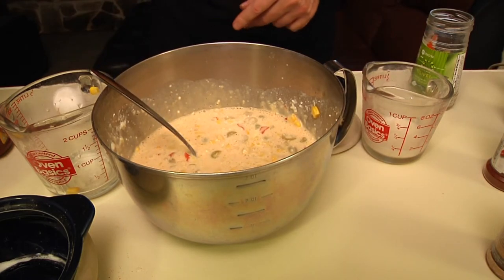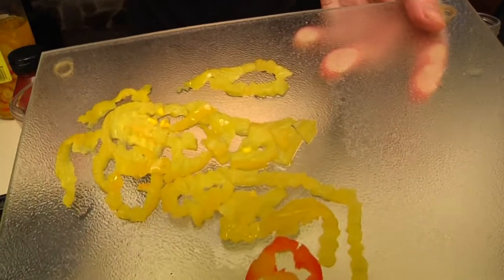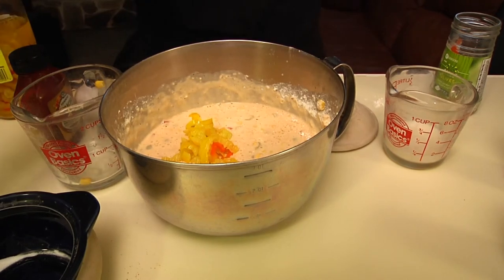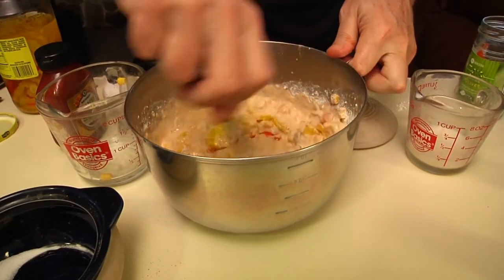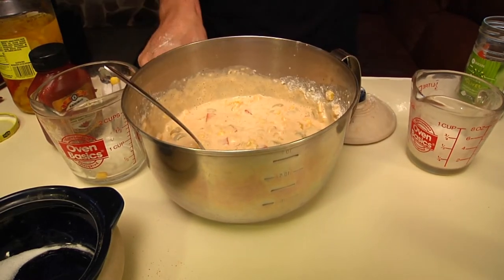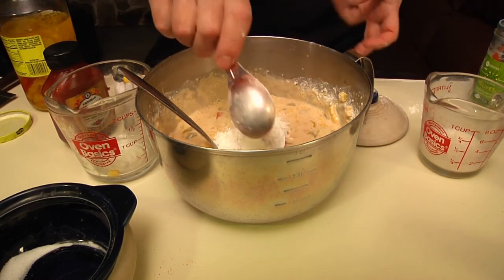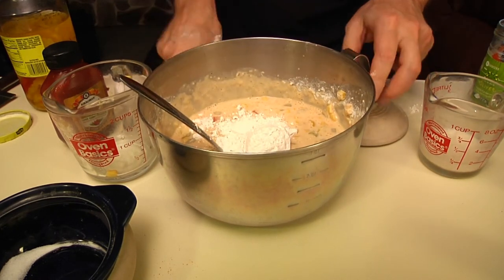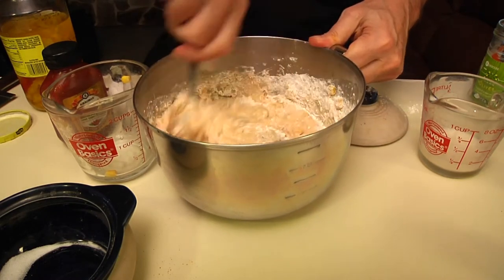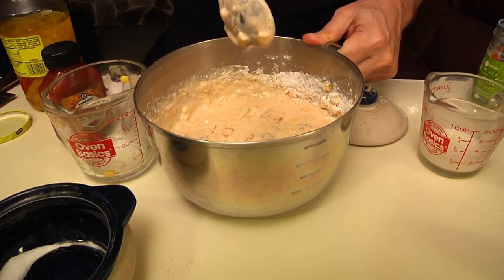I'm going to chop up some banana peppers and put those in there. And then it's a matter of feel, because right now I feel that this thing is still a little bit too loose, so I'm going to add another couple of tablespoons of flour until you get it to the consistency that you want. You don't want spackle, but you also don't want runny eggs. It's starting to have a nice consistency.